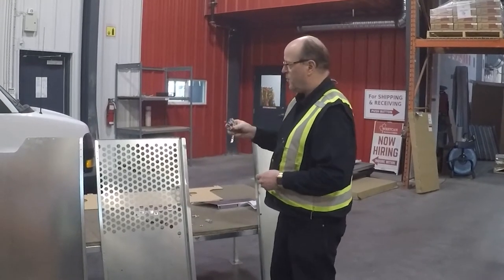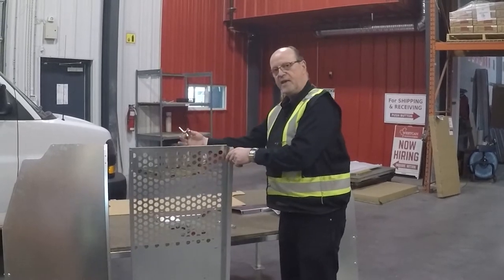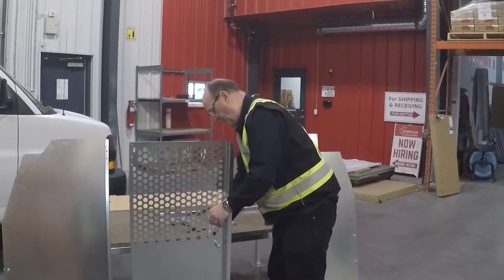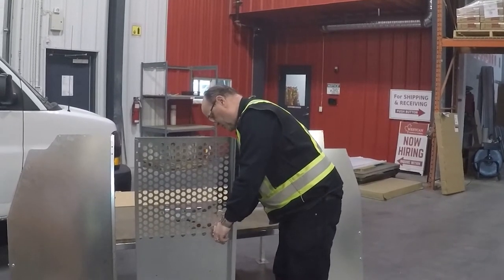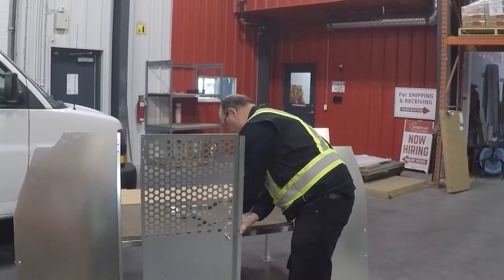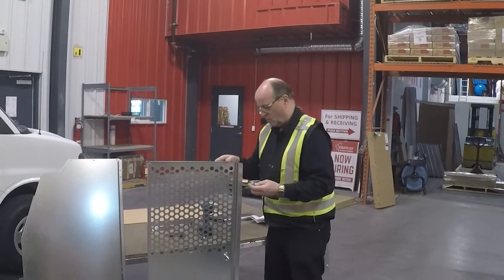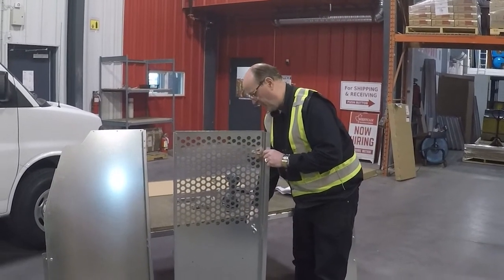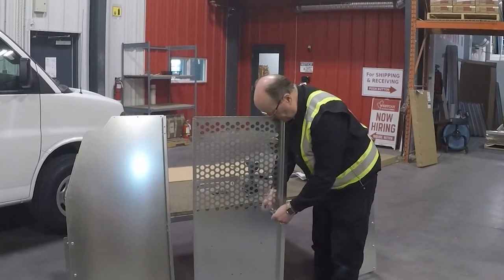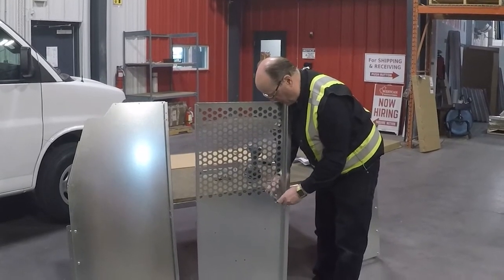Make sure you put the handle on the proper side — this is the hinge side and this would be the cab side. The owl handle goes on with two little screws with Torx heads and two self-locking nuts. We're going to install the locking cam: take the handle from the cab side, turn it horizontally towards the driver's seat, and put the cam on with the rounded face facing the cargo area.